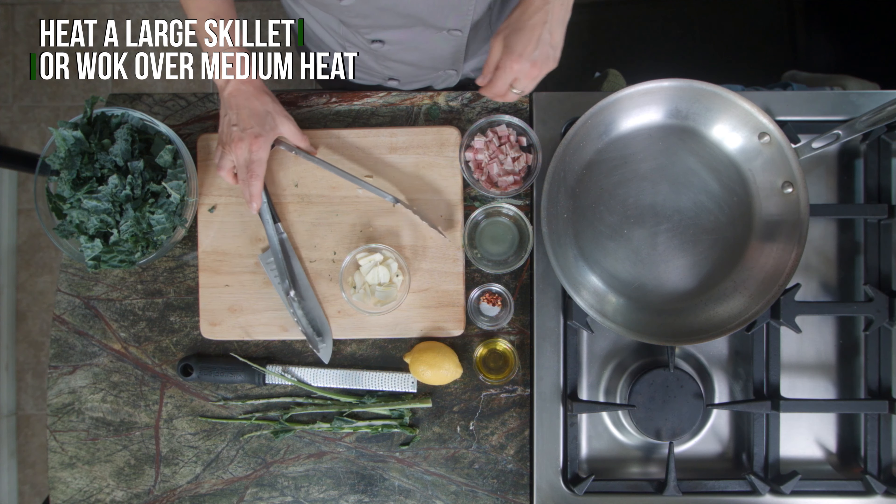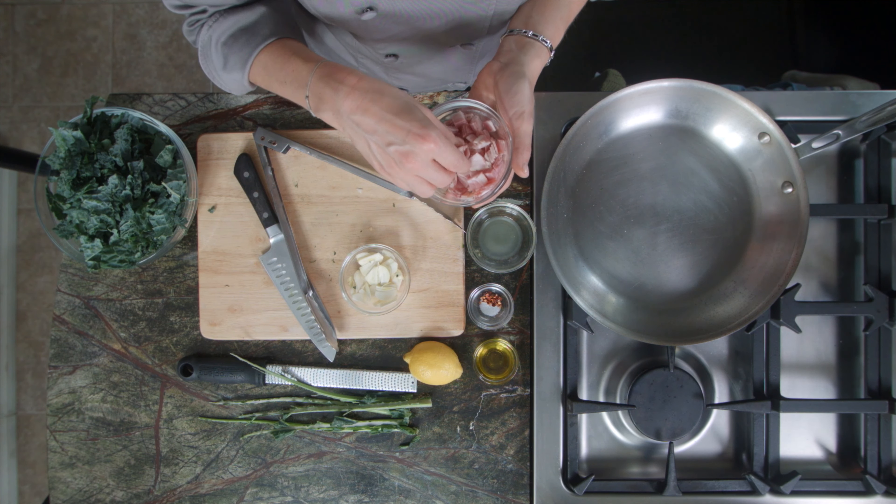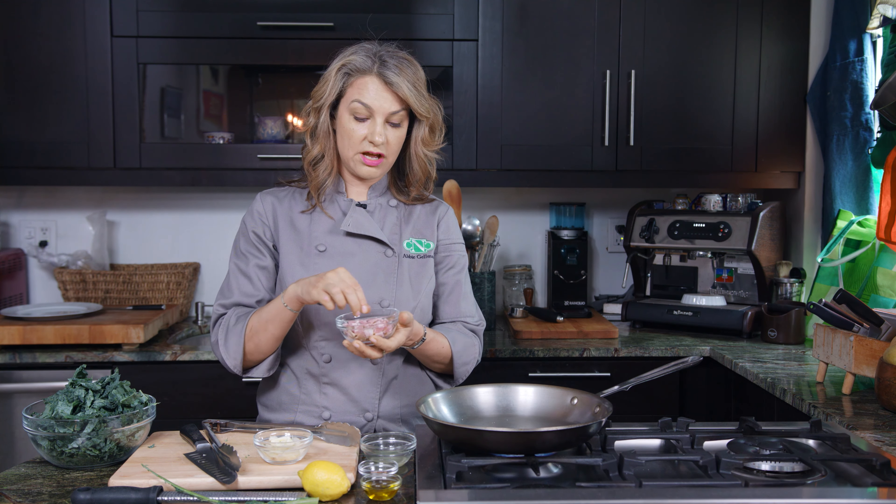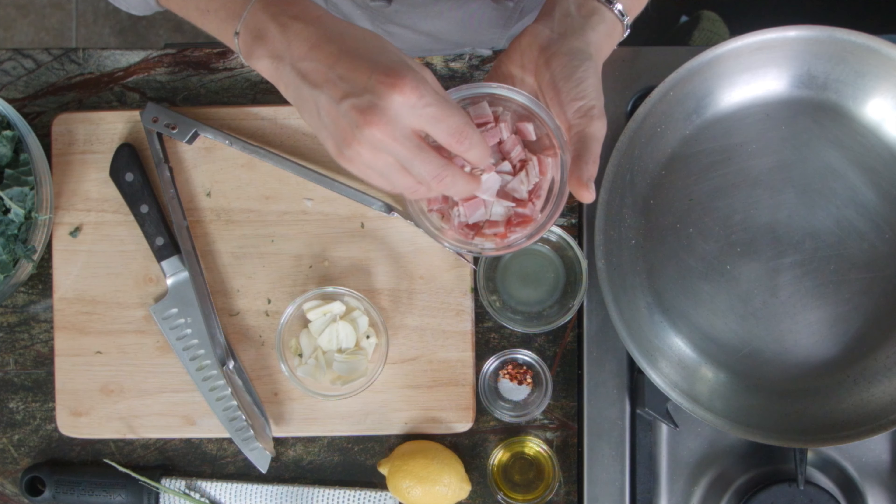We're gonna have a large skillet and we're gonna start off with some pancetta, which is pork. It's a leaner version, kind of, of bacon — a ton of flavor, less fat.